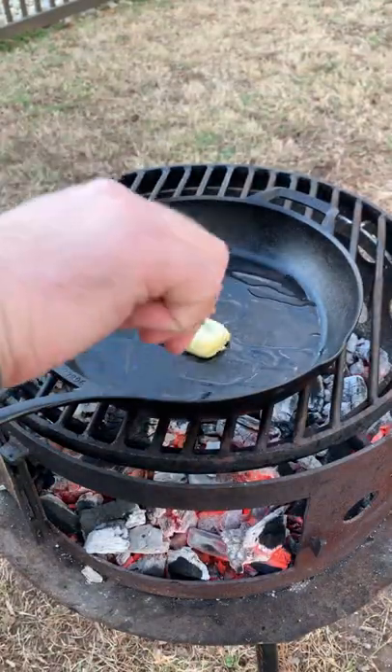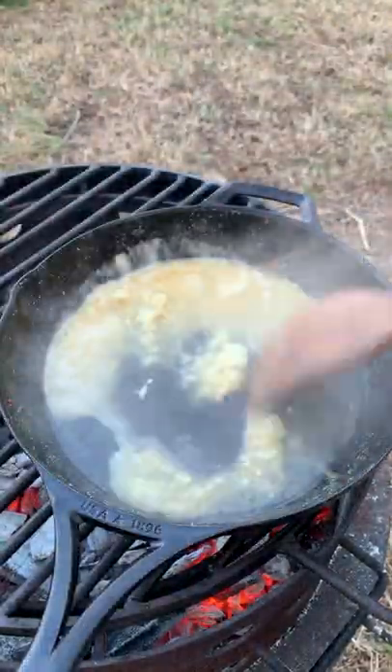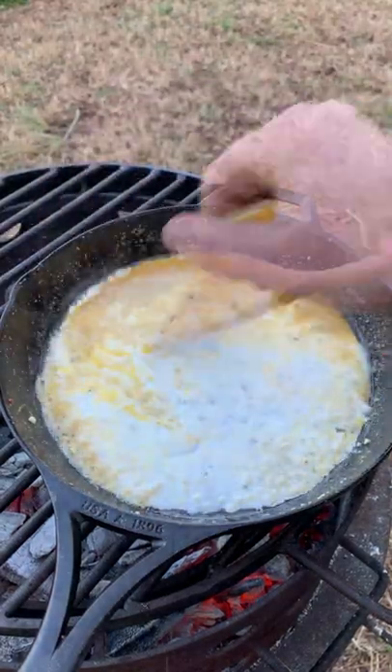There's nothing quite like grilled steak and creamy chipotle shrimp for Valentine's Day. We're going to start by making our shrimp, seasoning with my chipotle garlic, then pulling it off, deglazing it, and making our creamy chipotle sauce.